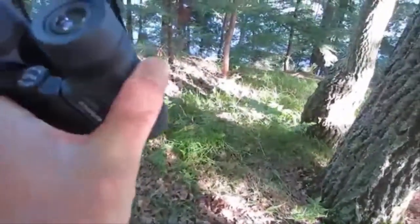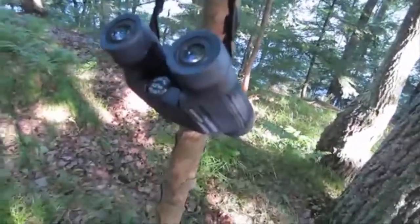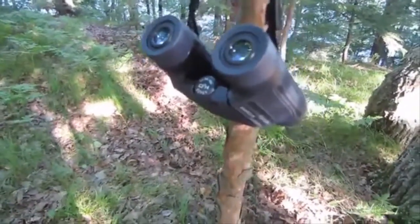That rubber handle is really nice on the side — it really makes it feel secure. Very comfortable strap. No complaints. So I'm going to show you the waterproof testability right now.